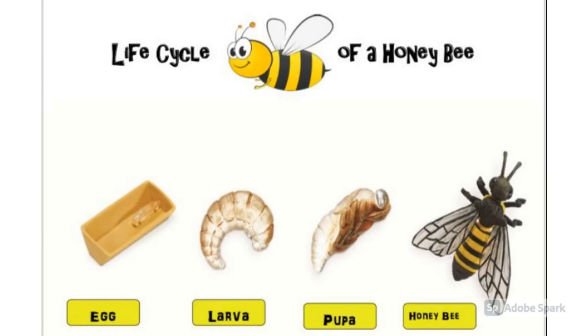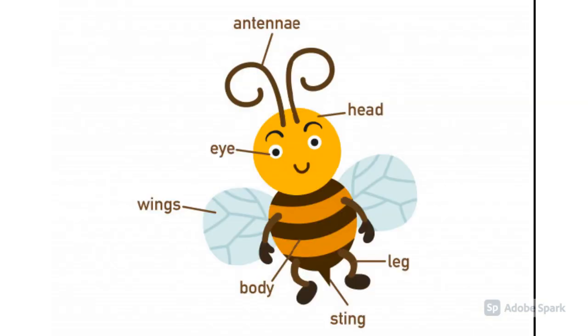First, it is an egg. Then, it turns into a larva. After that, it turns into a pupa. Finally, it turns into an adult honeybee.